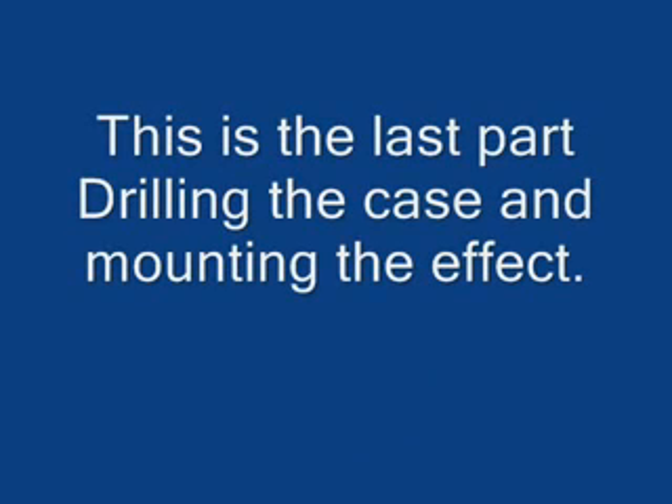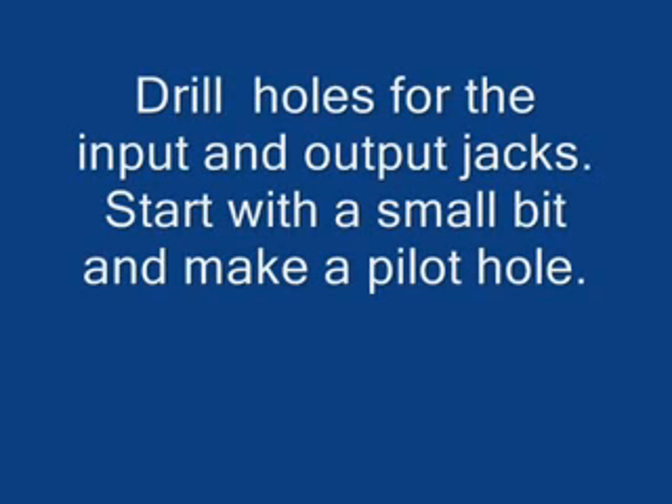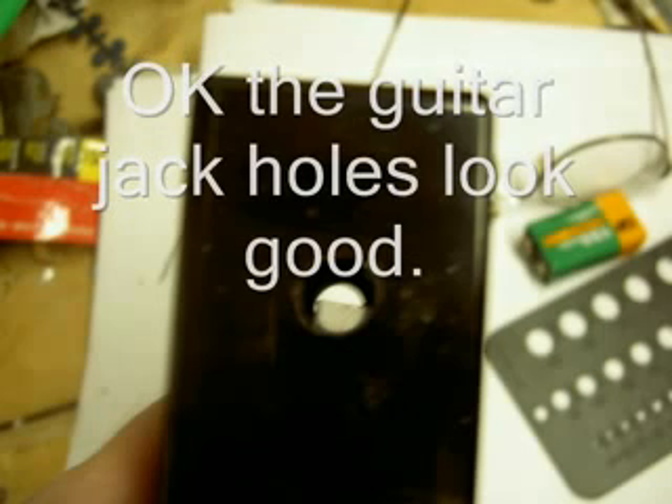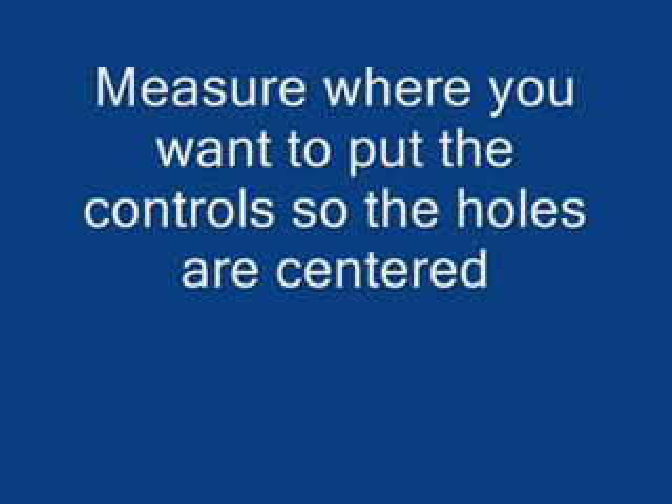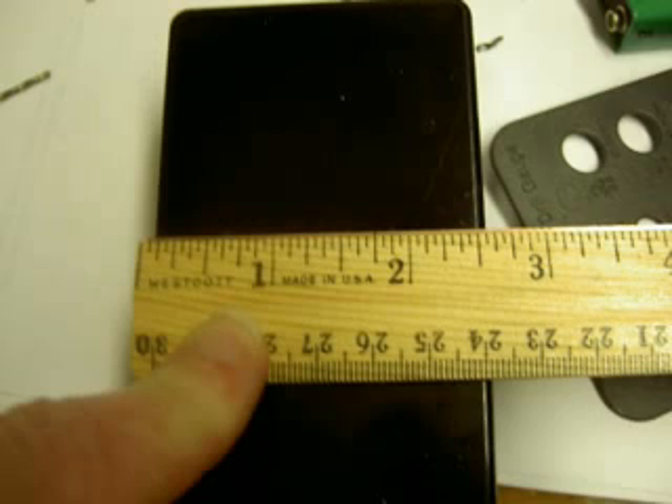I like Hammond boxes — this is a 1591, a plastic Hammond box. I start with drilling the guitar jack holes. Start with a small bit and make a pilot hole; then when you put in the full-size bit it won't skip around, it'll just go right through. Always do a pilot hole. I've got the drill template there — that's how I figure out what size drill bit I need. Next you measure where you want to put the control knobs. This one has only two knobs, so I start in the middle and make sure they're equally distant from the center so it looks good.